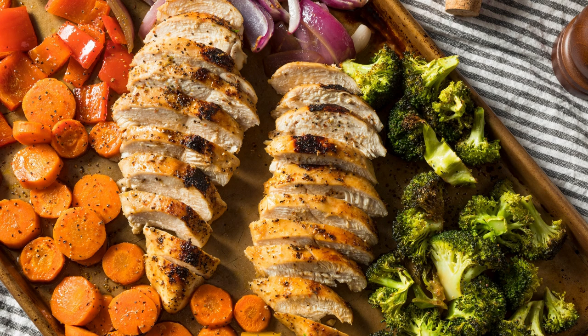Keto sheet pan salmon with asparagus and grainy mustard sauce recipe — a healthy and flavorful delight.